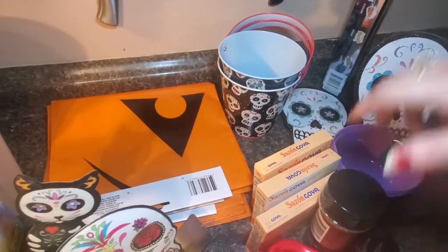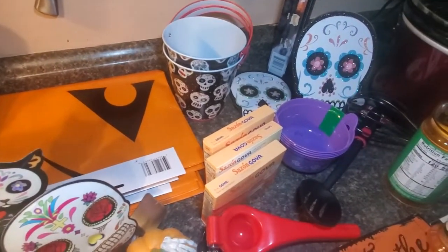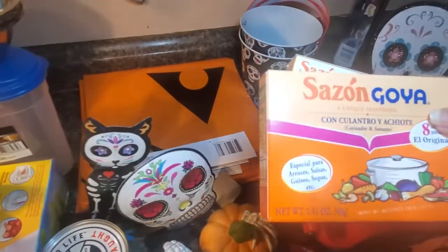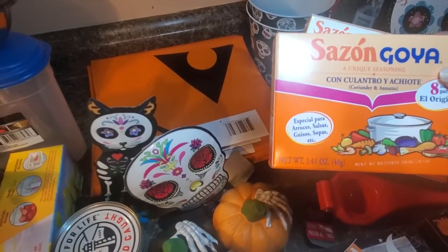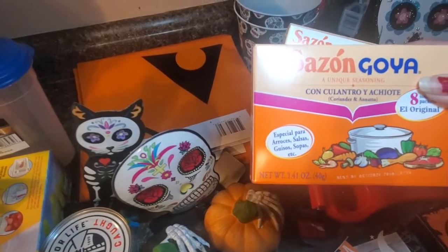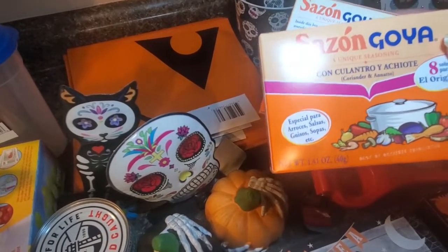Got some aluminum foil, parsley flakes, and three boxes of Sazon. This is the best stuff if you're going to make anything Mexican — tacos, fajitas, carnitas, any kind of Mexican beef. This stuff is great.